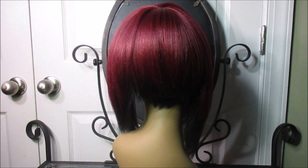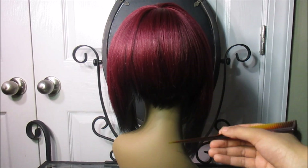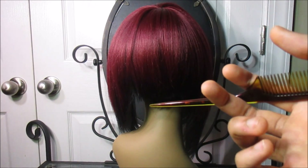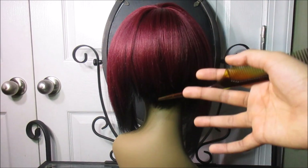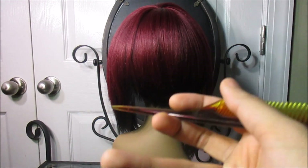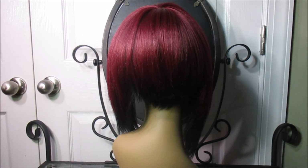This is the back of the wig, and unlike the other color, the back is cut extremely well. The other color was wiry and uneven — one section longer than another — but this color looks very well-cut even on the mannequin. Don't shy away from buying this wig just because the other color looked a bit defective. It's totally a beautiful wig.